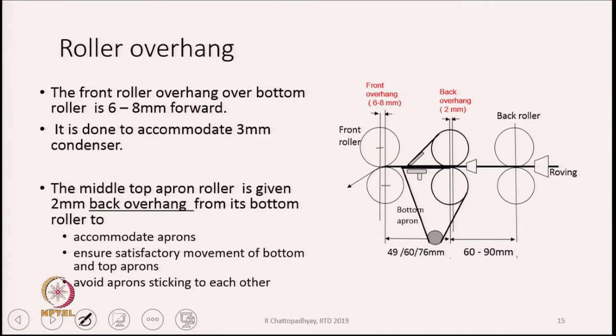How much are they offsetting backward and forward? The values are already stated in the diagram. The front roller overhang is around 6 to 8 millimeters, and the back top roller overhang is around 2 millimeters. The point is — why do you do this? This is to actually create a space between the two rollers.